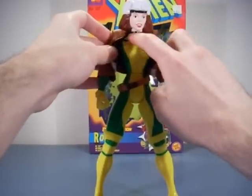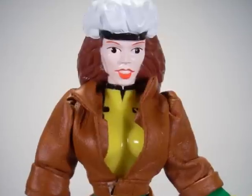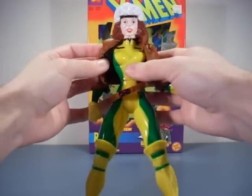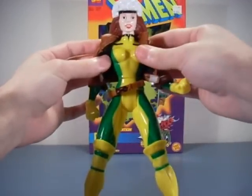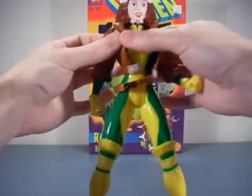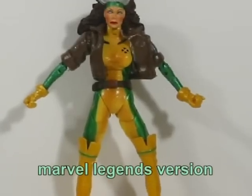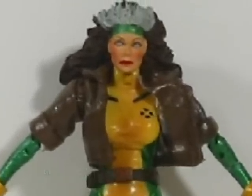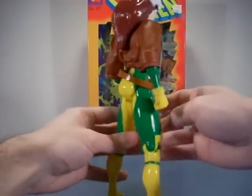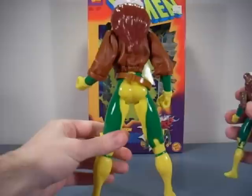I have no idea why her eyebrows are red — I really don't understand that. The face is just so hard to get right with Rogue. Some of the other Rogue figures out there look really bad; this one is definitely not one of the worst but it's definitely not the best either. The hair is even longer than on the five-inch.